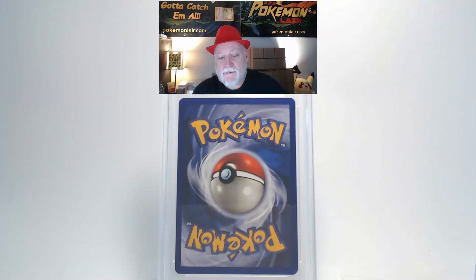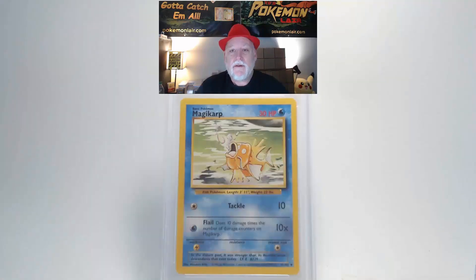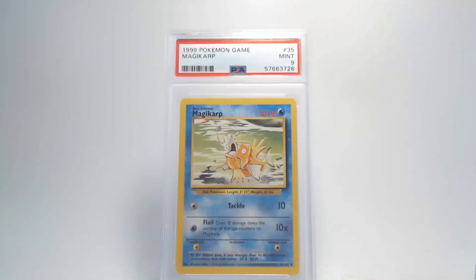The back of this card looks really nice — no problems with the surface. Centering looks within tolerance from top to bottom and right to left. Looking at our corners and edges, I don't see any damage on the edges, and the corners look really clean. That's going to give us a grade of Mint 9 for this Magikarp. I think it was that off-centering on the front that kept us from a grade 10.